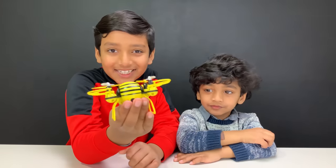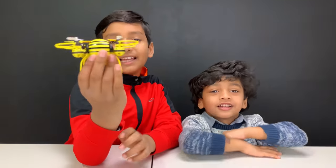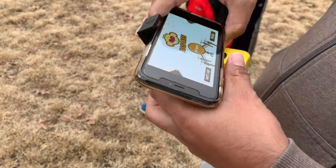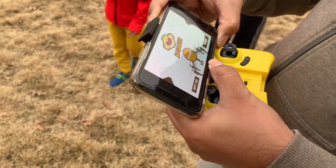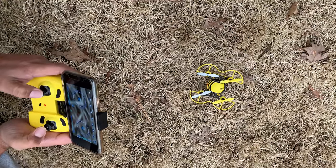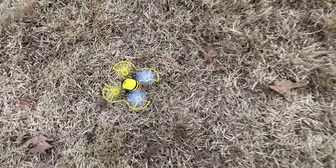Now it's testing time, so let's go out into the field and test this out. This is how you fix your phone onto the controller. And now we're pairing the remote with the drone — and this is how it starts up.